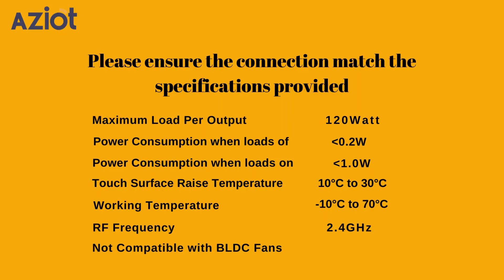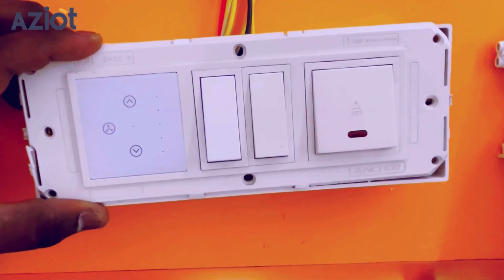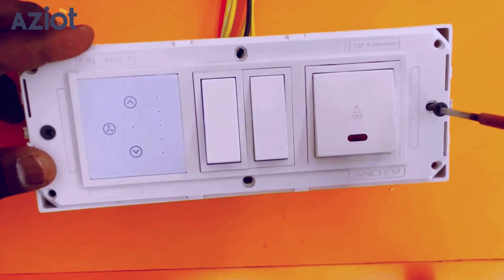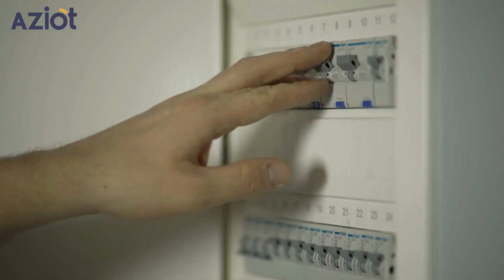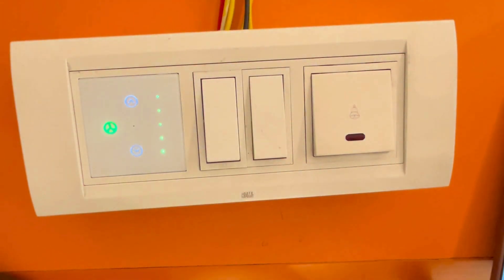Please ensure your connections match the specifications provided below. Place the wires back into the gang box ensuring they are properly positioned. Secure the plate with screws and attach the cover plate. Now turn on the main MCB to power the switch. When the device is powered on, it enters configuration mode automatically — you'll see a blinking LED light in the middle to indicate configuration mode.